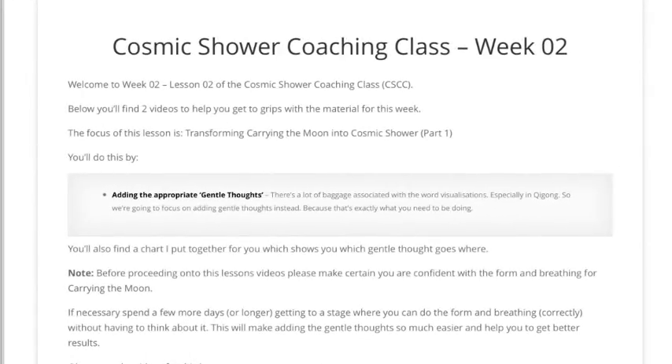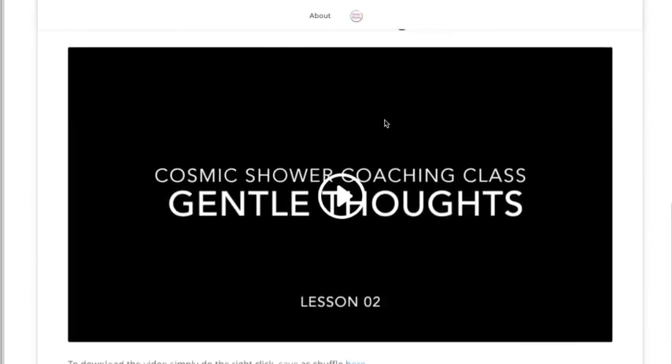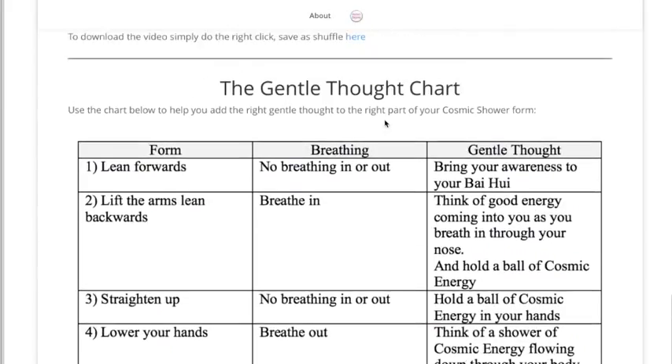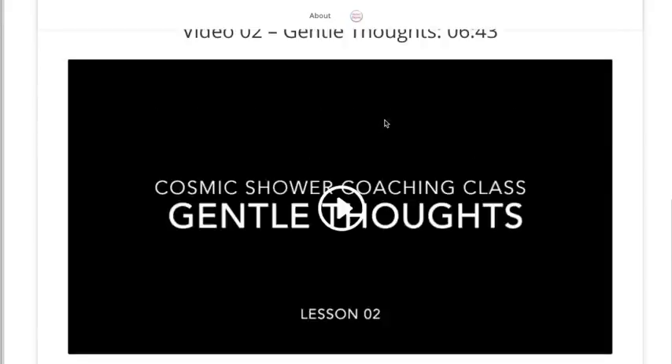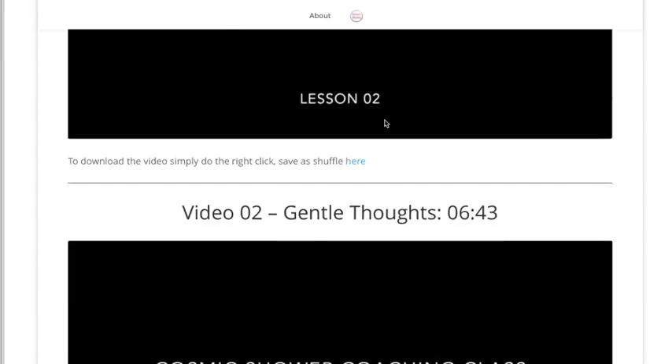After making sure your Carrying the Moon form is perfect, we move on to the Cosmic Shower technique. Part one is adding the appropriate gentle thoughts. I avoid using the word visualization — I think there's a lot of baggage around it that makes your life harder unnecessarily. So I like to focus on it as just a gentle thought in the right place. In week two, lesson two, the aim is to make sure you're able to do that, including a very handy little chart as an aide-mémoire, and there are videos to help you.